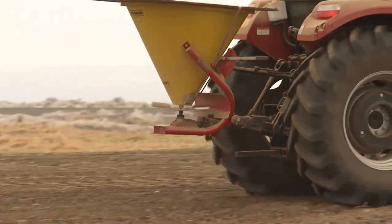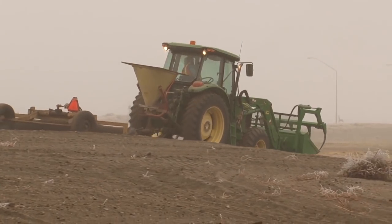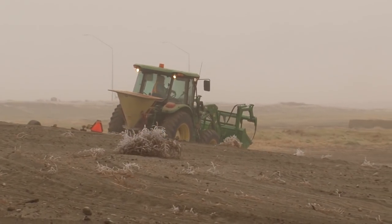Once the prep work was done, we came in with the seeding equipment — a tractor with a broadcast seeder — which would distribute the seeds on the surface. They'd then come in with ring rollers to press the seed down into the soil.